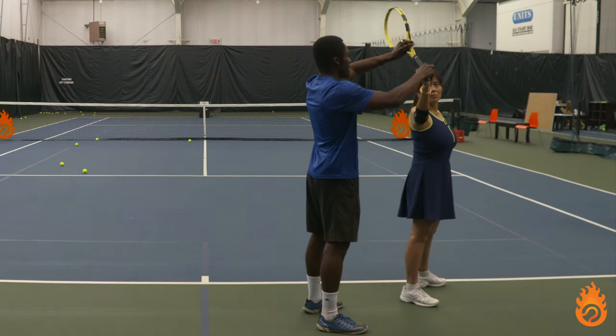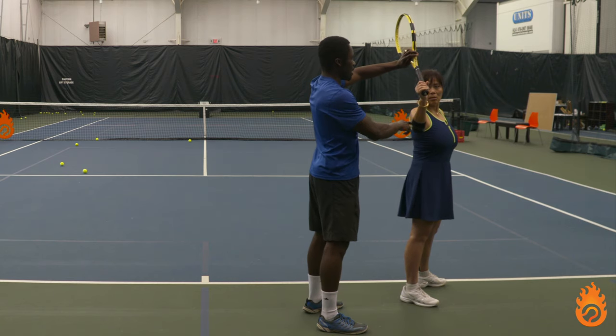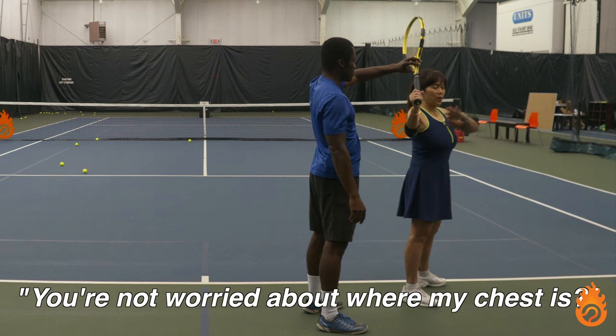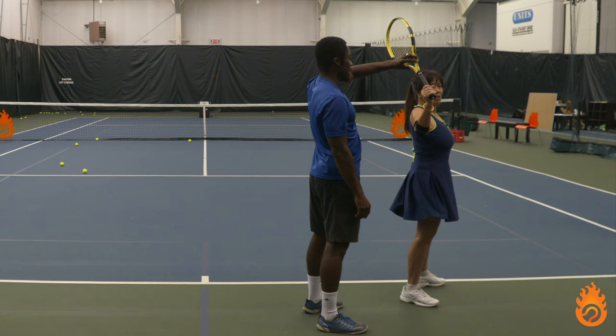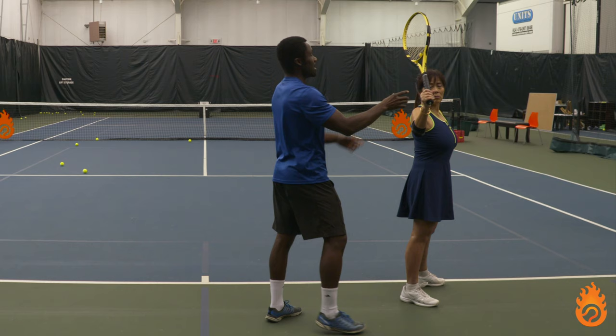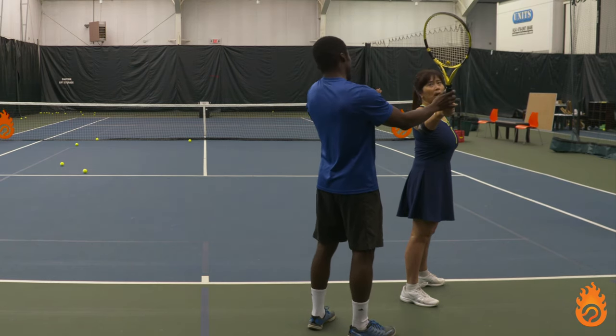It doesn't have to be super high, and we don't want it super low here — we want it here. This is a nice angle, but we definitely don't want it where the elbow is above — just right here. Not right now, but later on we can add a little bit more rotation. This framework right here — even if you had great rotation but your racket is doing this, it doesn't matter.